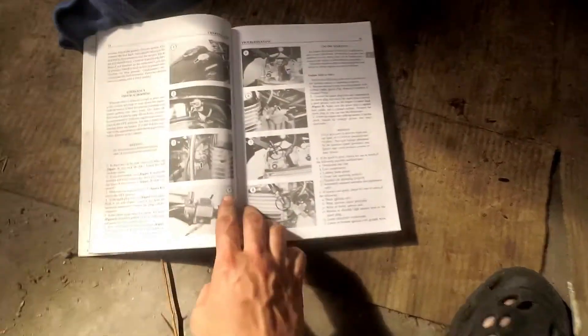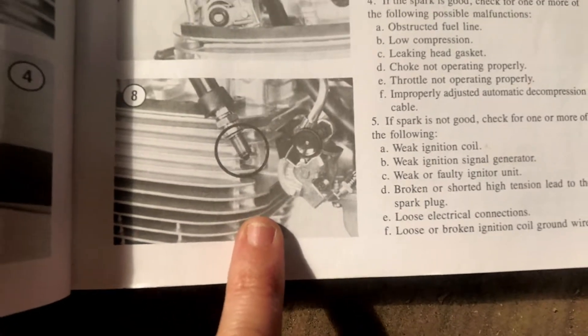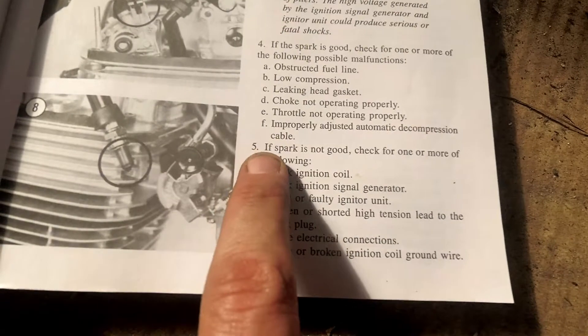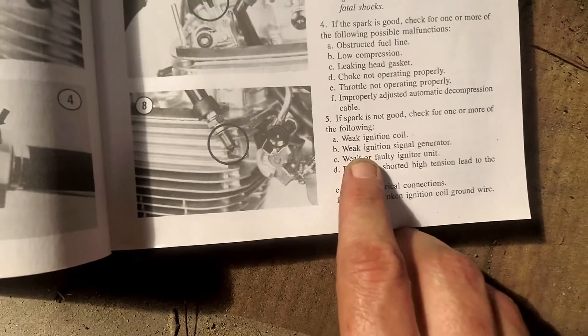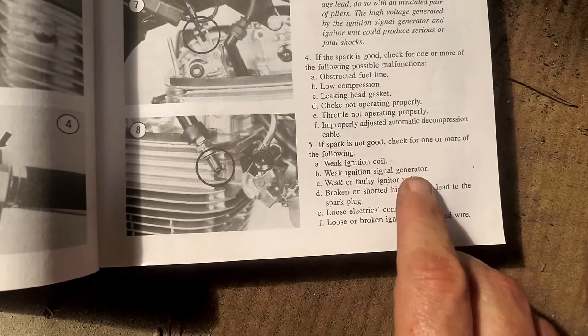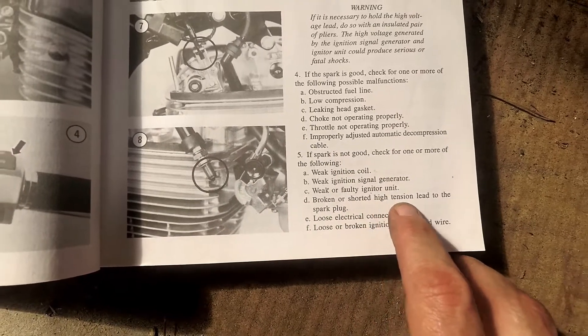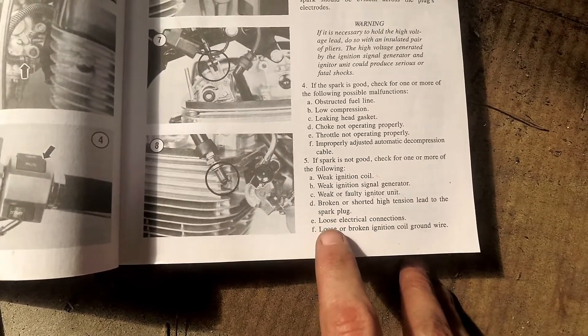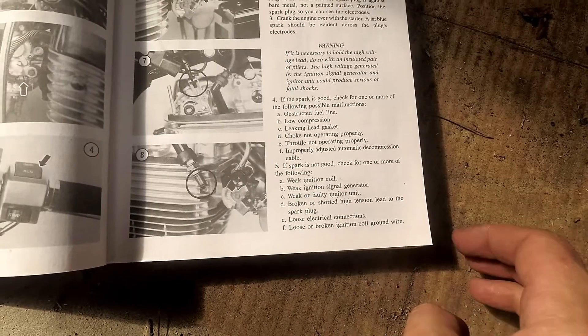In the troubleshooting chapter, it's showing and telling you to do the exact test that we just did. And right here it states: if spark is not good, check for one or more of the following — weak ignition coil, weak ignition signal generator, weak or faulty igniter unit, broken or shorted high tension lead to the spark plug, loose electrical connections, or loose or broken ignition coil ground wire. Alright, let's do it — that's what we're doing.